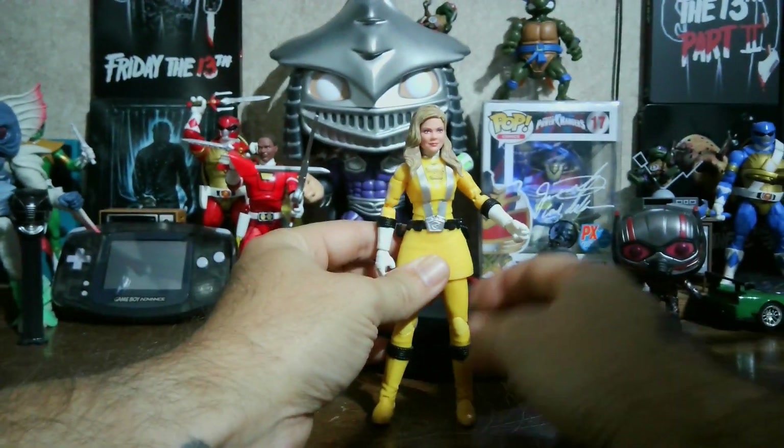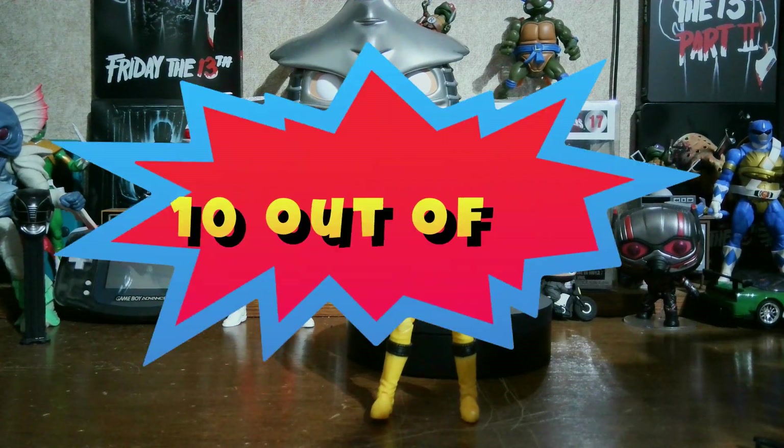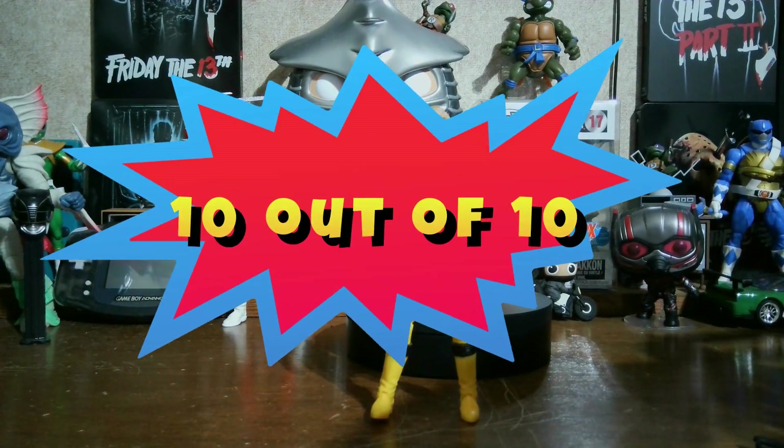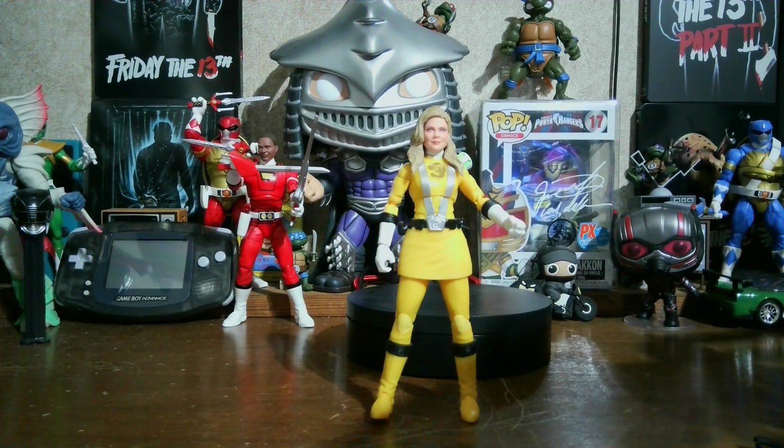This is a pretty good figure. I give this one a 10 out of 10 — it looks great, moves great, no imperfections, no stiffness or anything. The only limitation is the head can't move much because of the hair.